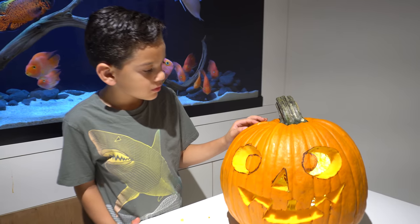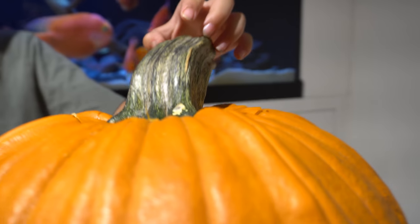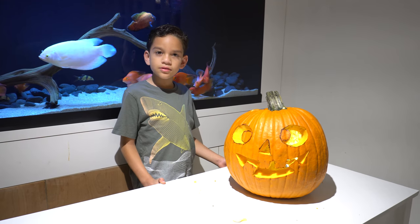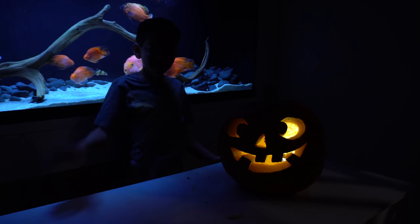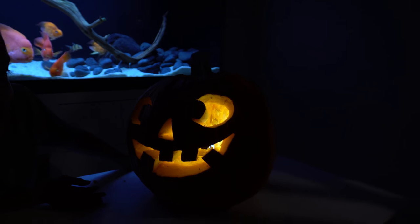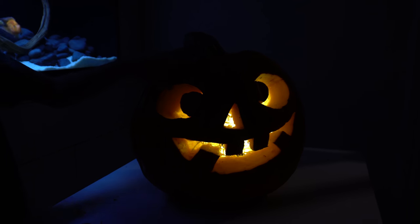You got the cork bag on, right? We have the light bulb in there, so it's so cool. Oh yeah, it's pretty awesome. Comment down below if we should put this out for Halloween.